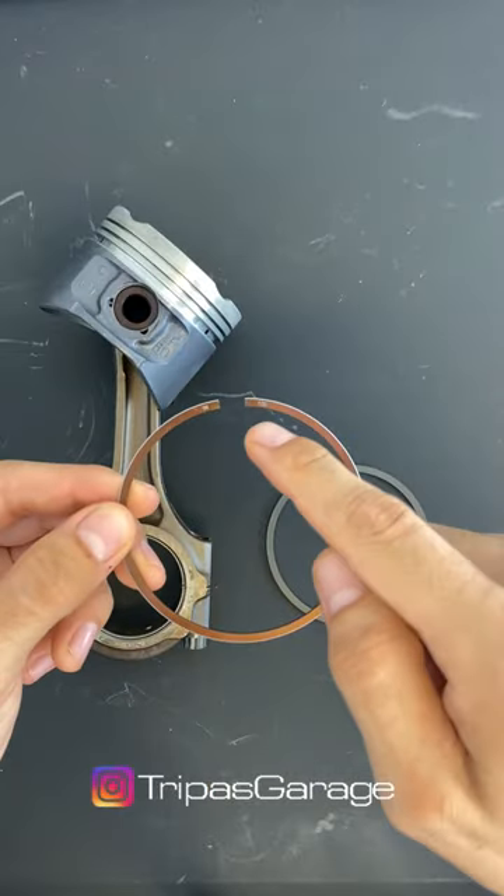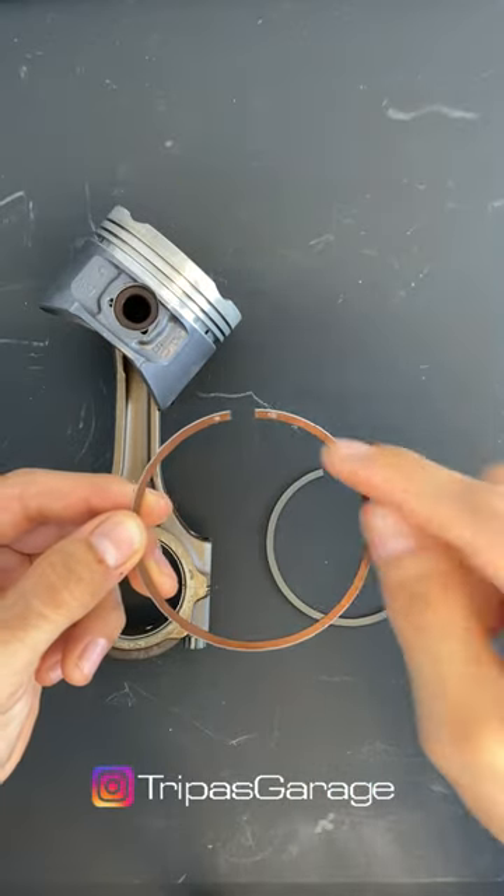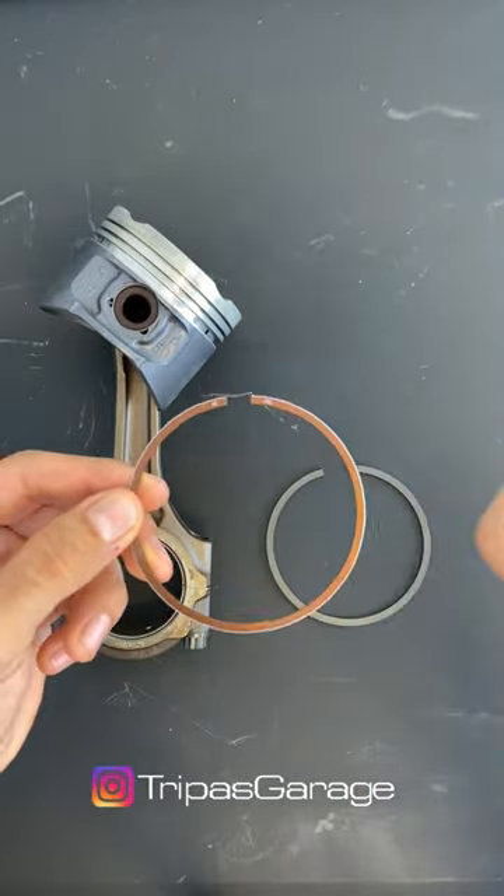The piston rings are usually marked for orientation. This writing will go up. Sometimes they have a little dot or indentation — same thing, goes up.